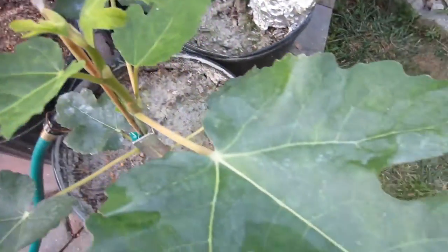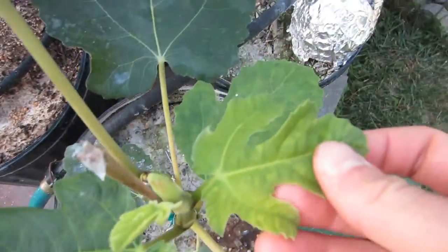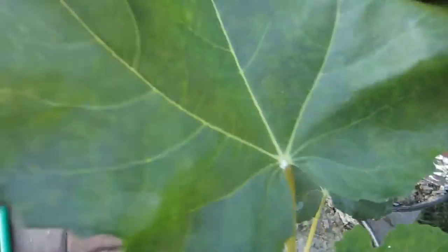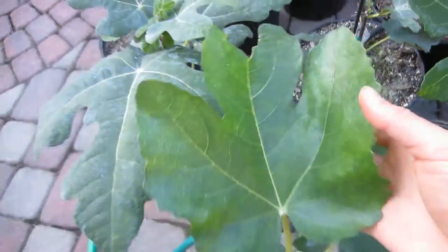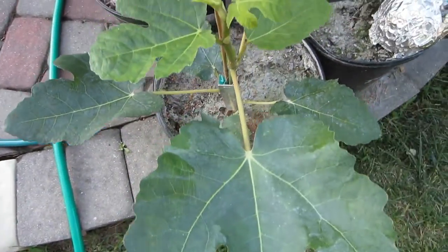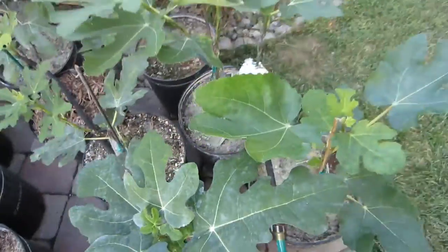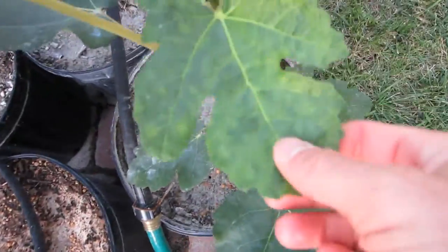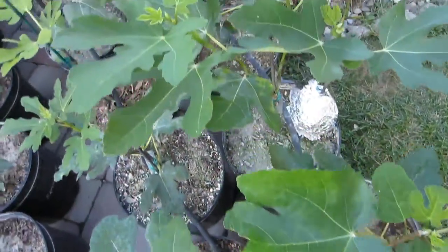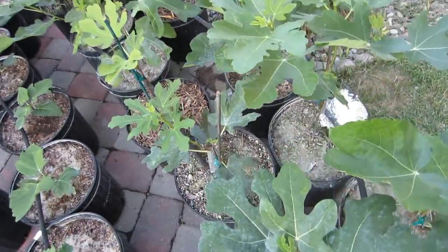This is one of many examples. This tree right here, Noire de Barbentane — absolutely no fig mosaic virus on it — and you can already see these spots coming in on the new growth. I haven't sprayed this tree in a while. The leaves don't look as deformed as I've seen with bad mosaic virus, but it does have these spots and this kind of deformed leaf right here.